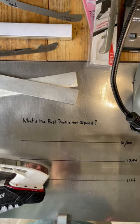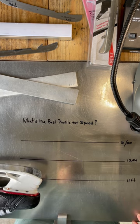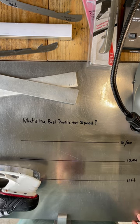All right, welcome back to the bench. This is probably the number one question I get: what is the best profile for speed?